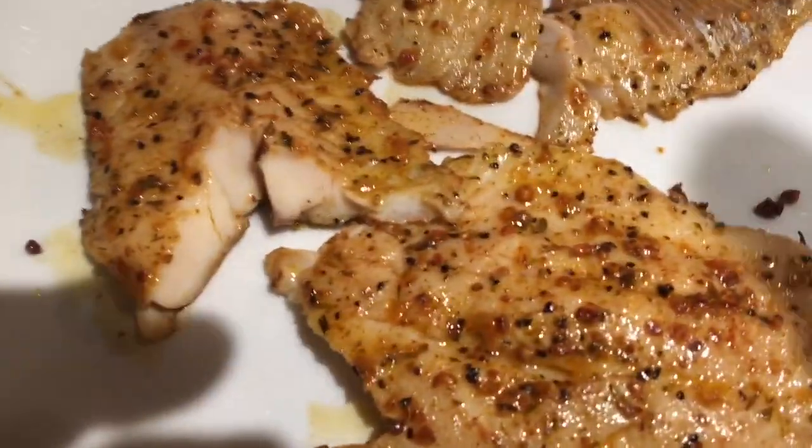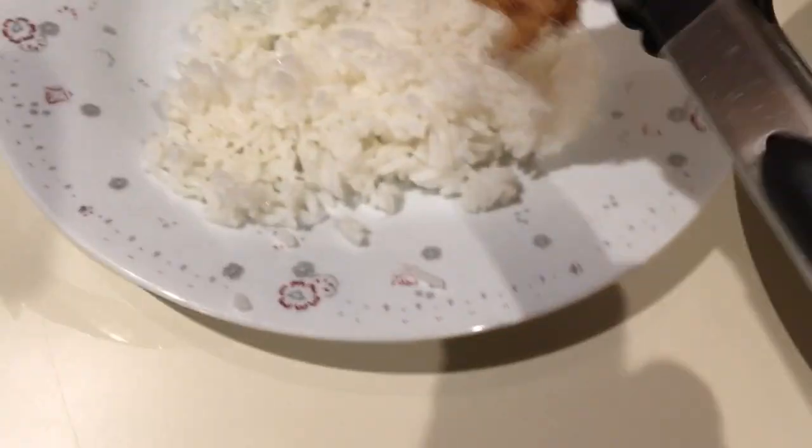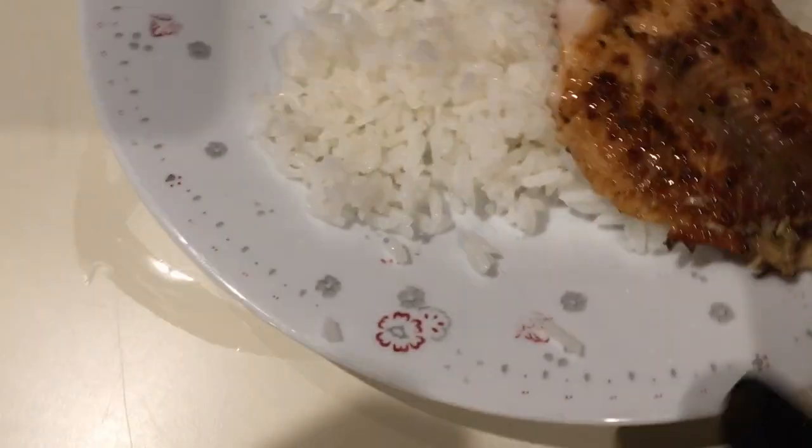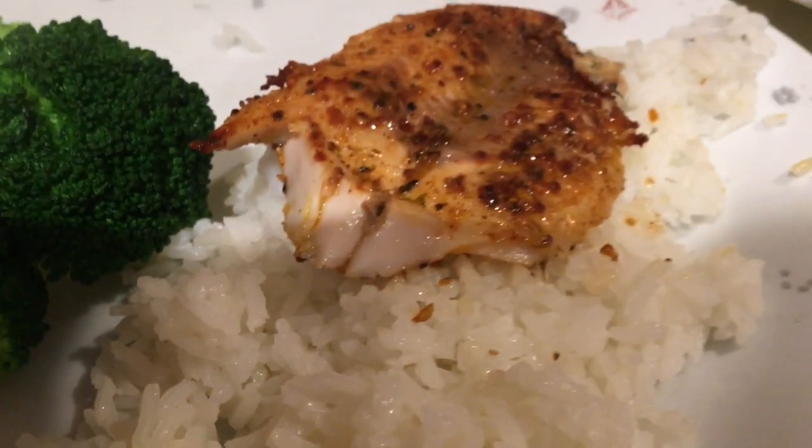Now that's cooked to perfection. Time to plate it up over some rice. Enjoy — delicious!